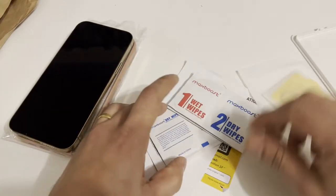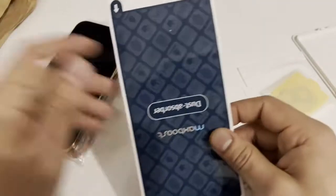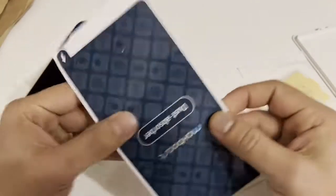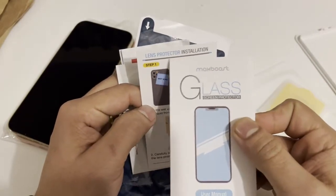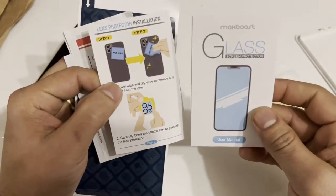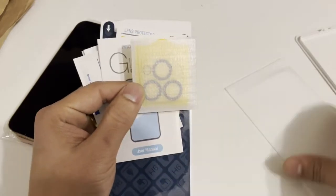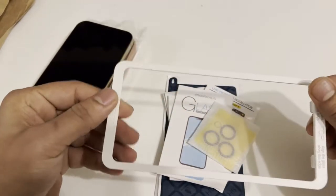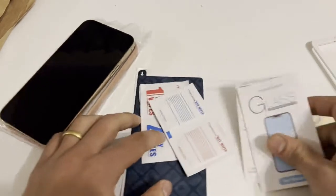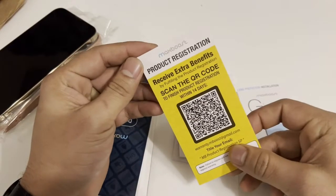Before I put this screen protector on, I just want to let you guys know that this screen protector cover comes with a dust cleaner, wiper, and manual. It's both a lens protector installation manual and a screen protector manual. Here is the lens protector, here is the screen protector, here is the display protector, and here is the frame.